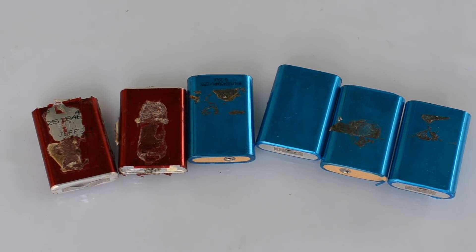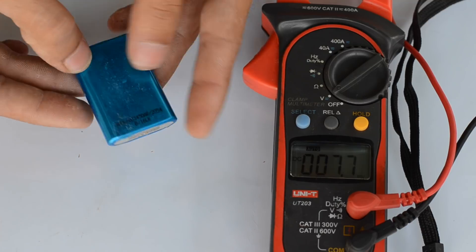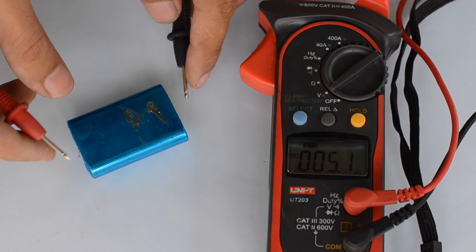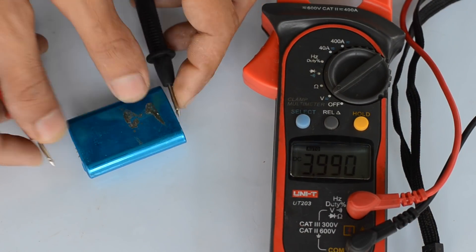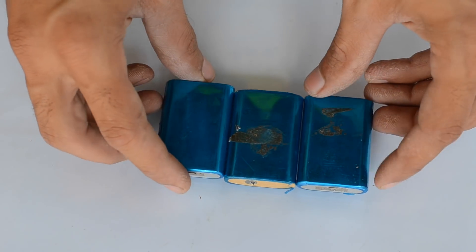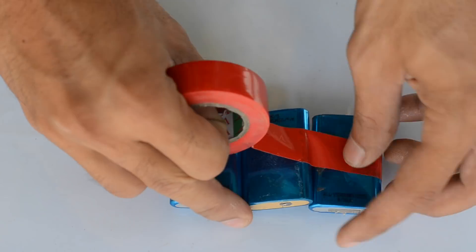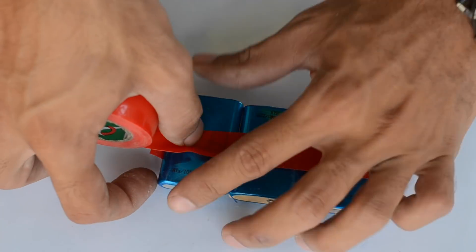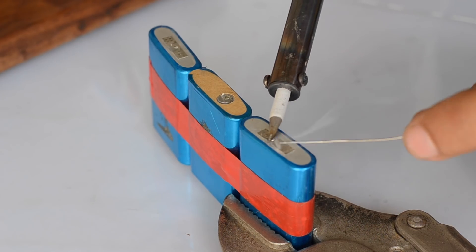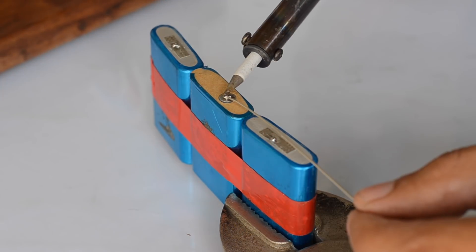To power this table fan, I'm going to use a bunch of lithium polymer cells recycled from an old laptop battery. Each cell has a capacity of nearly 2 amp-hours and a voltage of approximately 4 volts, indicating they are in great working condition. I've soldered three of them in series, which will provide an output of nearly 12 volts. Old laptop batteries are a great place to find these lithium polymer cells, and they cost almost nothing. Usually cells with a voltage above 3 volts seem to hold a good capacity.